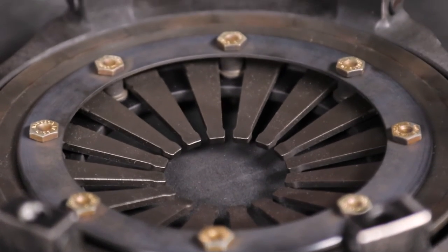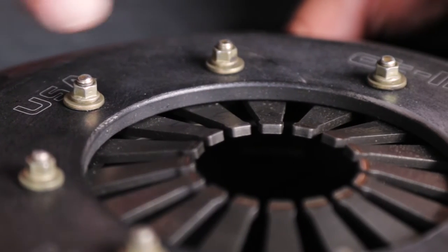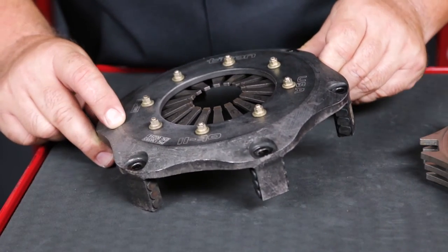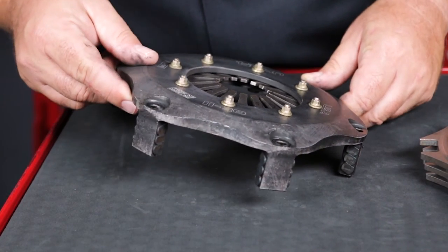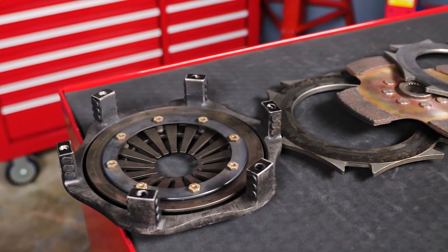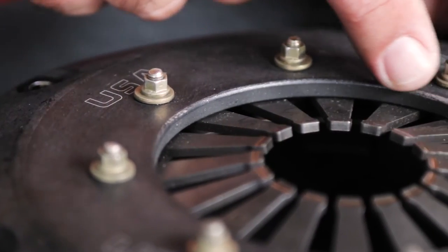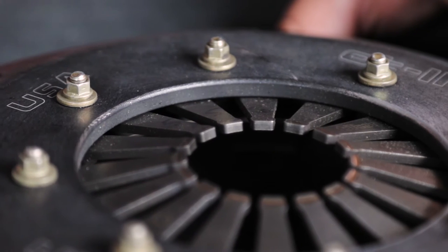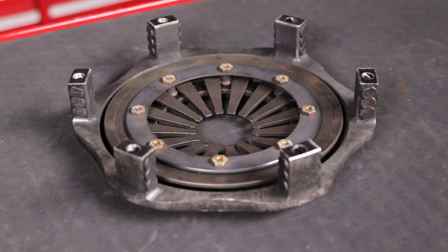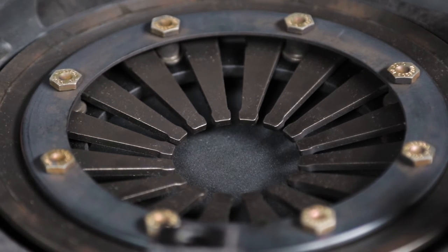Next, inspect the diaphragm spring for signs of heat damage. When the clutch is new and uninstalled, the spring will be touching the inside of the clutch cover. As the spring is used and heat cycled, it is normal that it will lose some of its original cone angle and tension. However, the flatter the spring is when uninstalled, the less clamp load there will be when it is drawn down onto the flywheel. If the gap between the spring and cover looks excessive or the spring looks flat, contact Tilton to send the clutch in for rebuilding and spring replacement. Also, check the underside of the spring for evidence of overstroking, such as witness marks from the spring contacting the retainer plate.